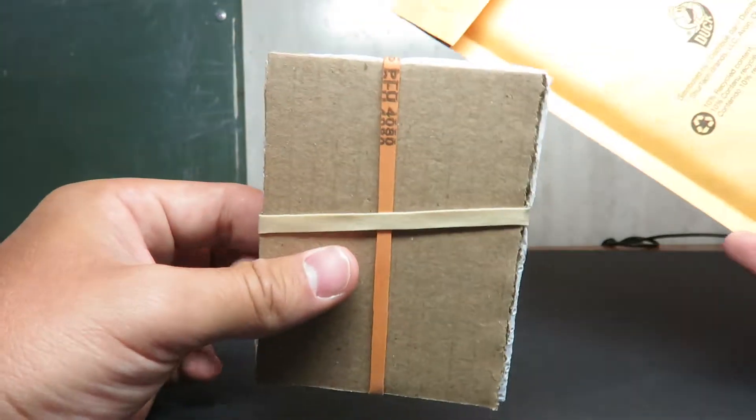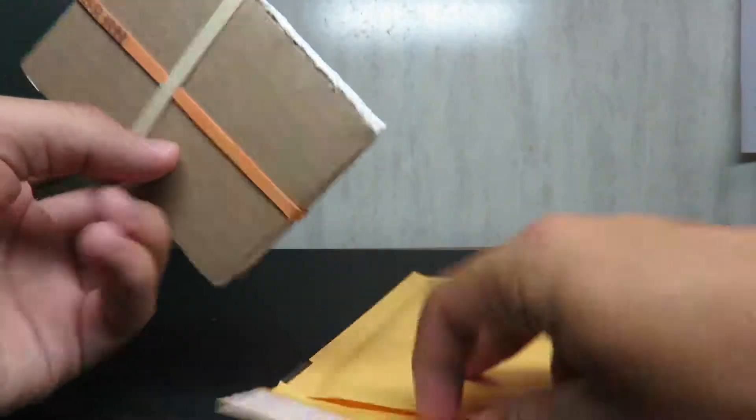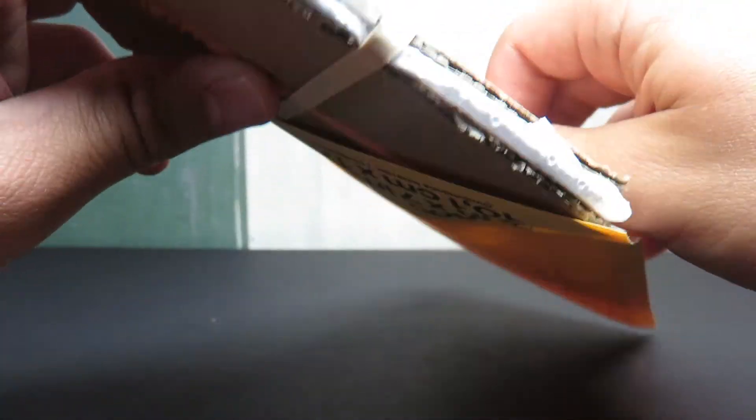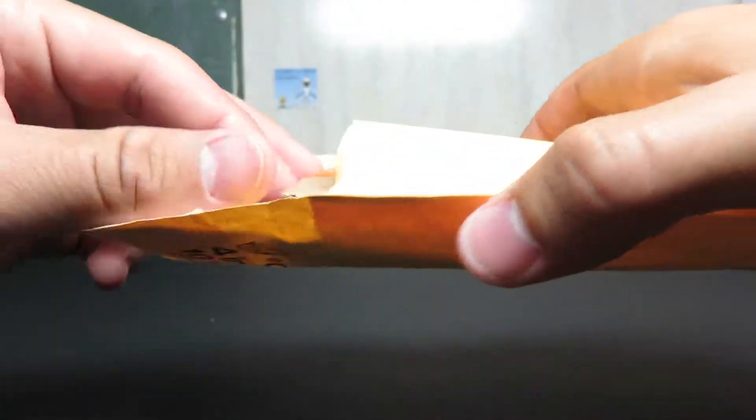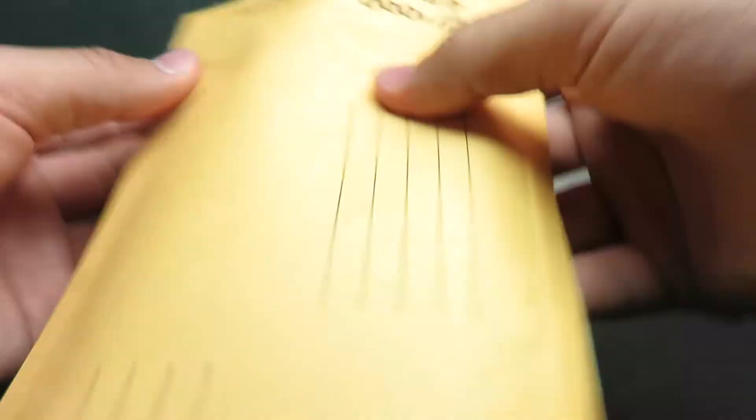Finally, the expensive part — I put it into the bubble mailer slowly and easily, put my shipping label on it, and send it out to you. In total, this costs around about $3.